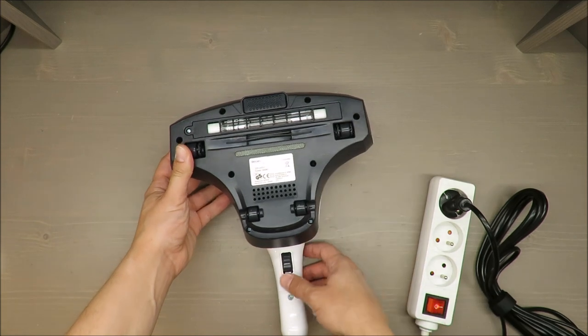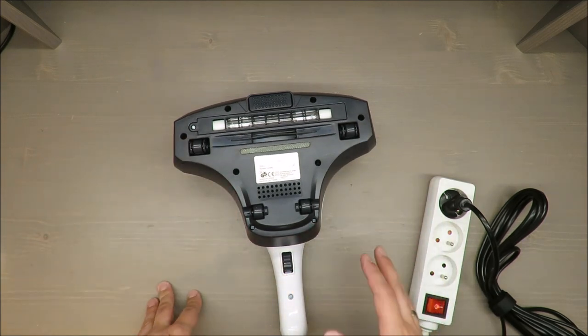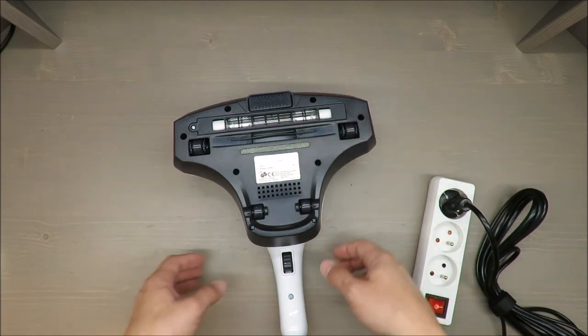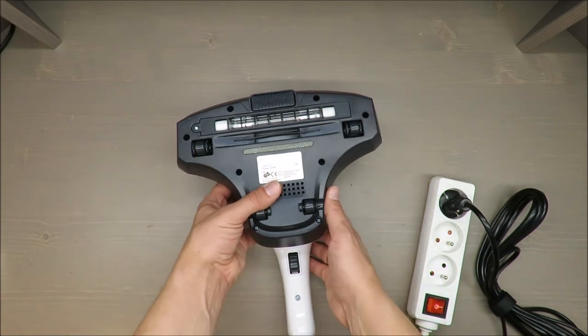I will demonstrate it for a short period of time, but please bear in mind: don't stare at the UV light because it's dangerous.